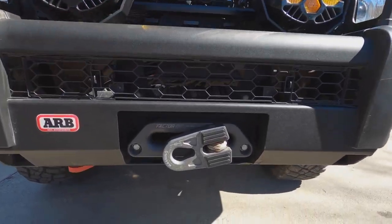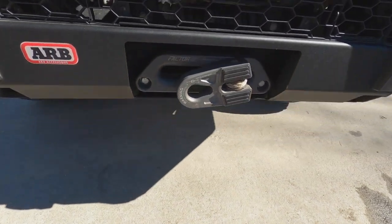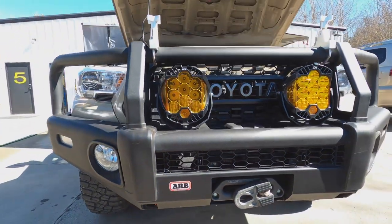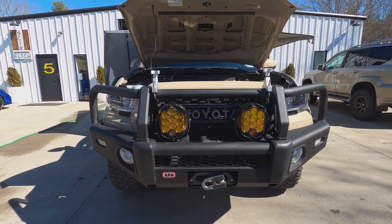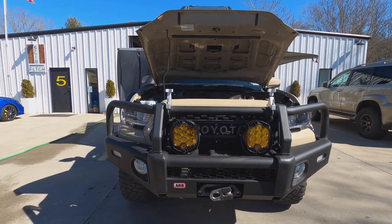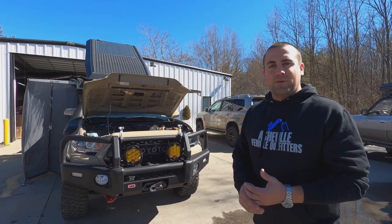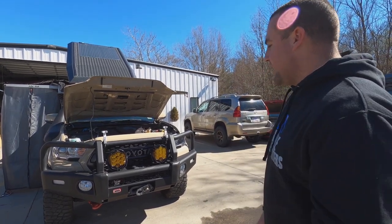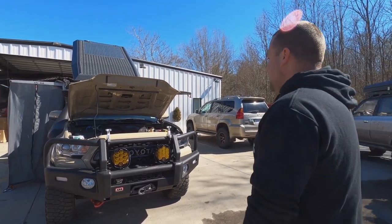We have a Warn winch, a Factor 55 flat link, an ARB recovery point underneath, and ARB skid plates. The recovery point is important because you always need to be able to safely recover the vehicle — somebody can use a snatch strap to pull you out at an angle. The ARB bars don't have a built-in recovery point, so it was important to add one. Skid plates are always nice to have, especially with a lot of wheeling. This vehicle goes on trail rides every single month and gets rented out to customers, so it sees a lot of action off-pavement.